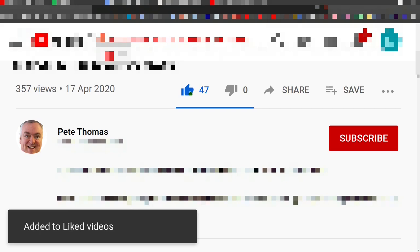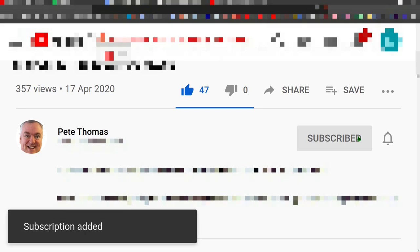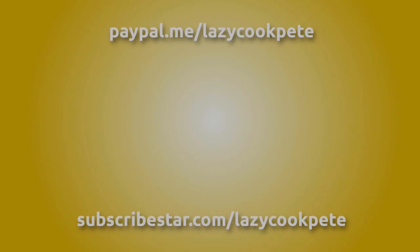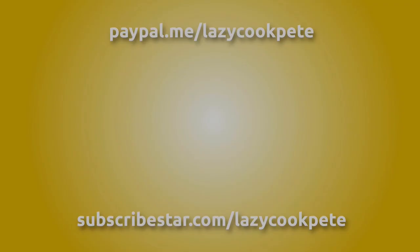If you enjoyed this video, please give it a like. If you'd like to follow my channel, please subscribe and click the bell icon, selecting 'all' to receive notifications for all my future videos. I'd love to hear from you in the comments and I'll try to get back to as many of you as possible. You may also wish to check out these titles, or help me out with a donation using the links in the description below. Thanks for watching!